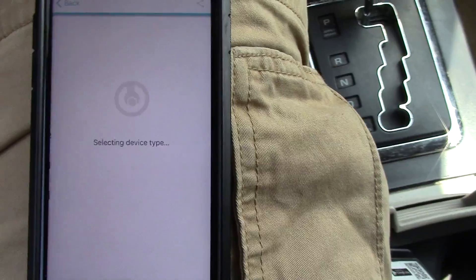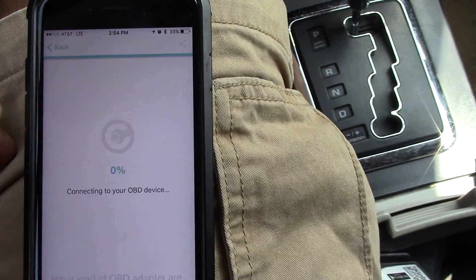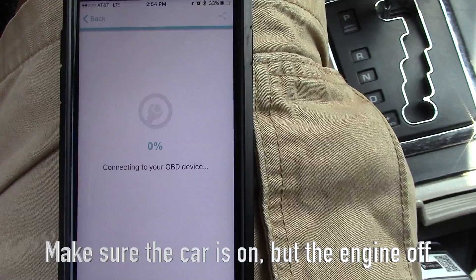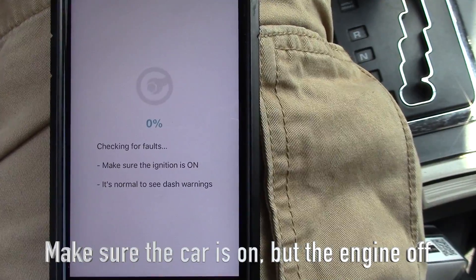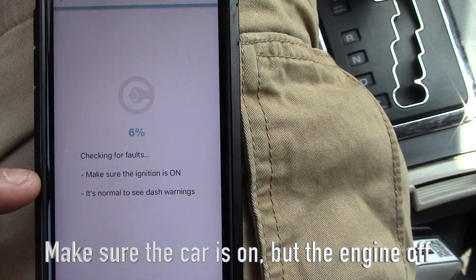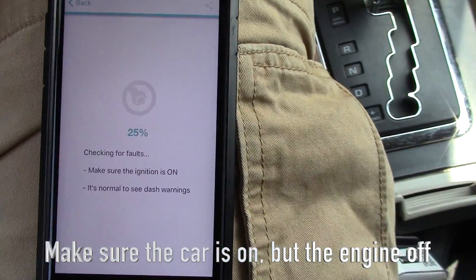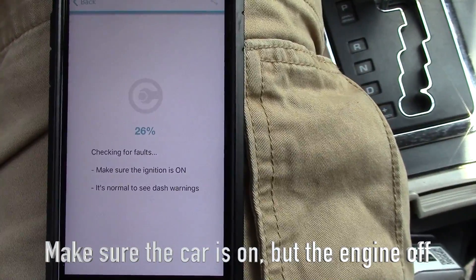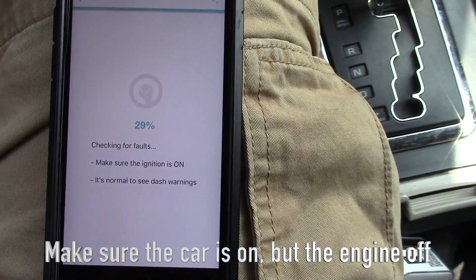I find the app is a little buggy — maybe it's a little buggy on iPhone, perhaps it works better on Android. There it is, it's now actually reading. It tells you it's reading the faults. Make sure the ignition is on — the engine doesn't have to be running but the ignition has to be on. Right now the ignition is on.